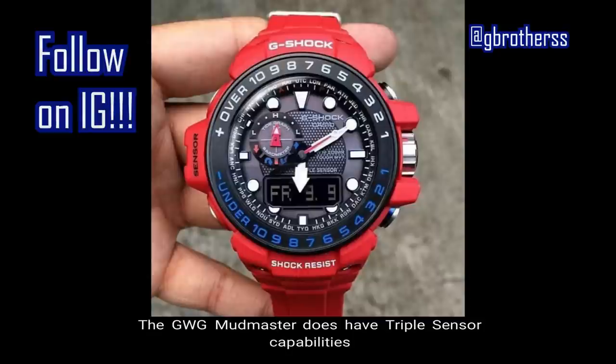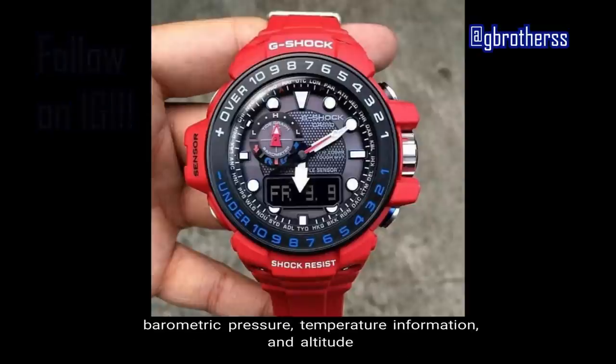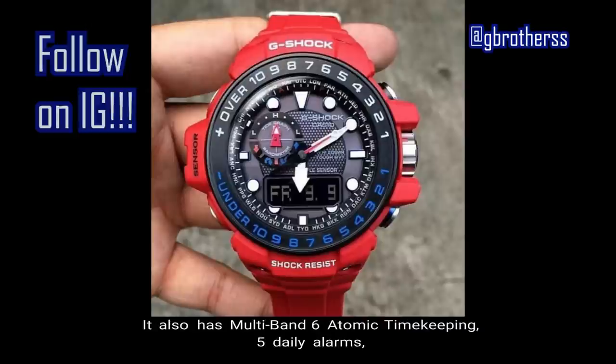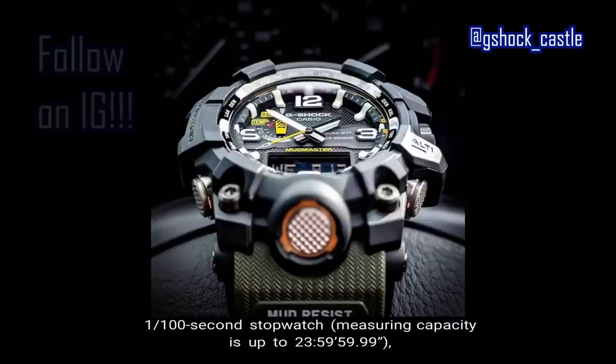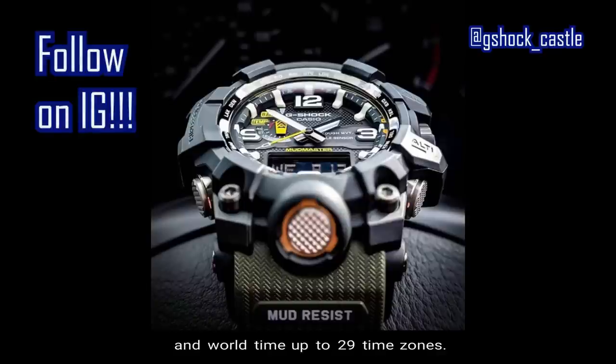Number three: features. The GWG Mudmaster has triple sensor capabilities providing instant access to direction, barometric pressure, temperature, and altitude information when needed under tough survival moments. It also has multi-band six atomic timekeeping, five daily alarms, a 1/100-second stopwatch with a measuring capacity up to 23 hours 59 minutes 59 seconds, a countdown timer that counts down from 60 minutes, and world time covering up to 29 time zones.